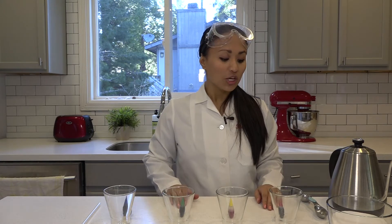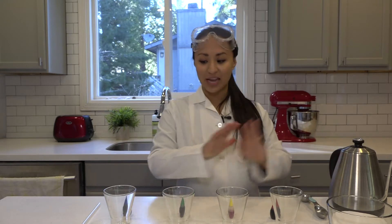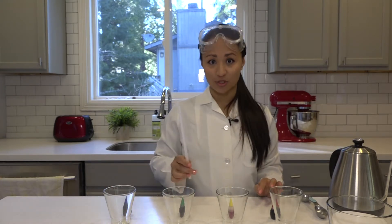So in order to try this experiment, you only need a few really simple items. You need some food coloring, some sugar, some hot water, and then some cups to put all of this in, plus a straw.